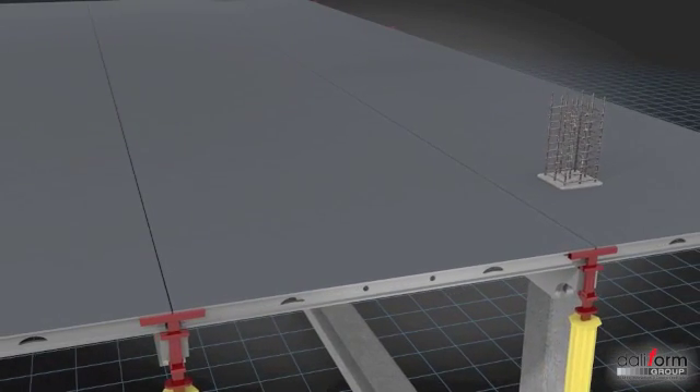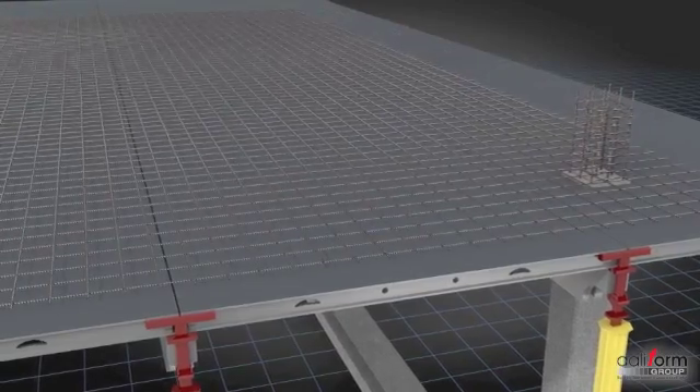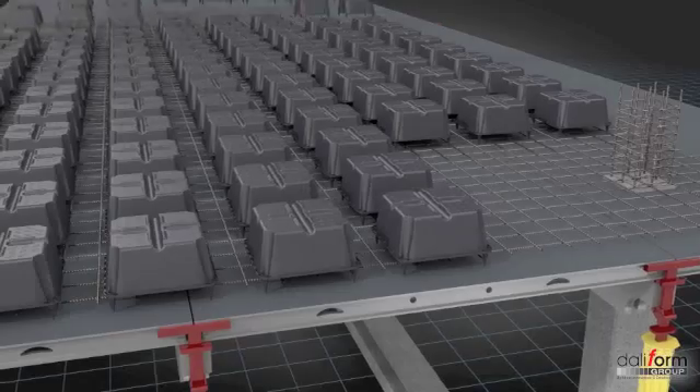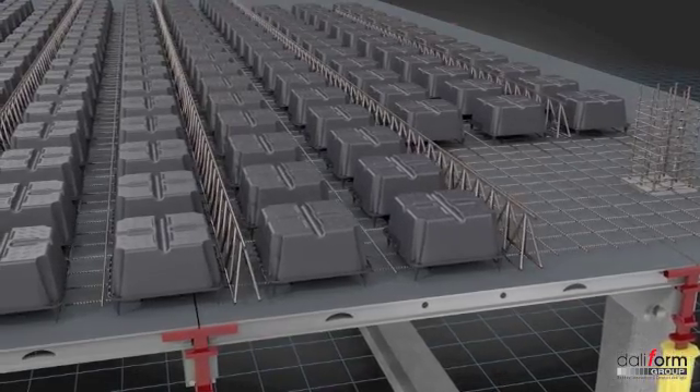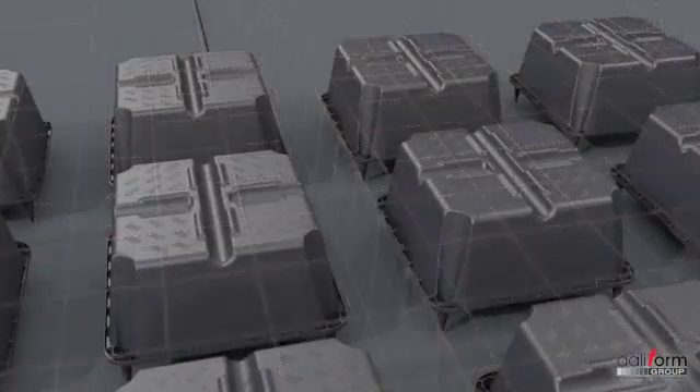Laying of voided two-way elements is swift and simple. The reinforcement and the U-boot elements are laid out on top of the decking according to design specifications, ready to receive the concrete casting. The layout does not require specialized personnel.